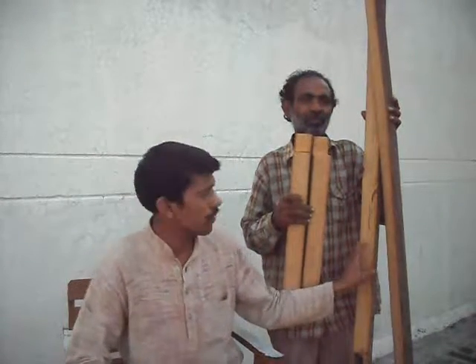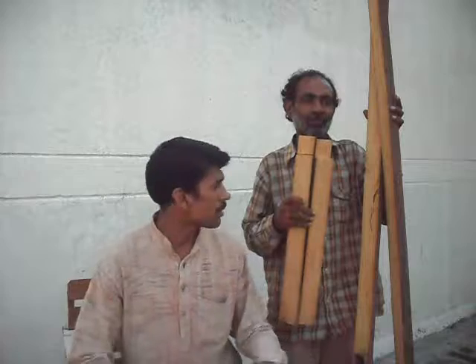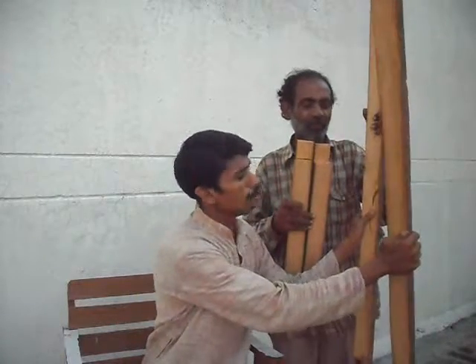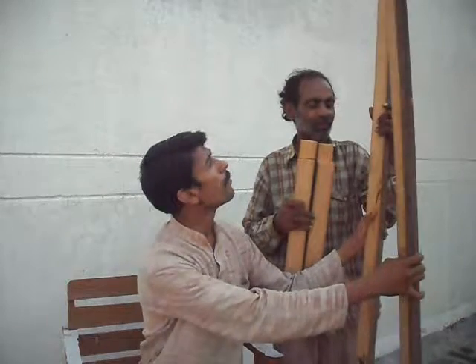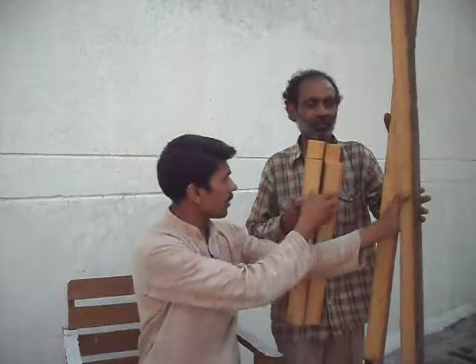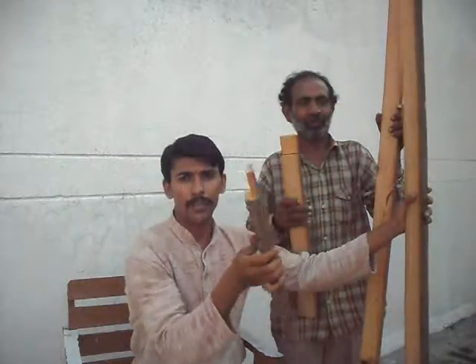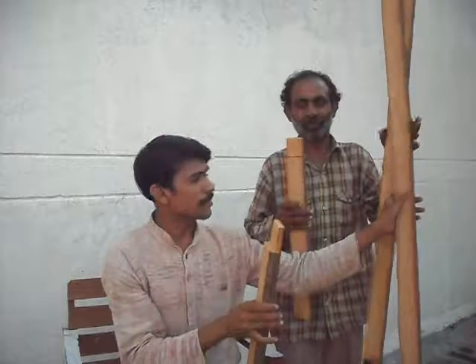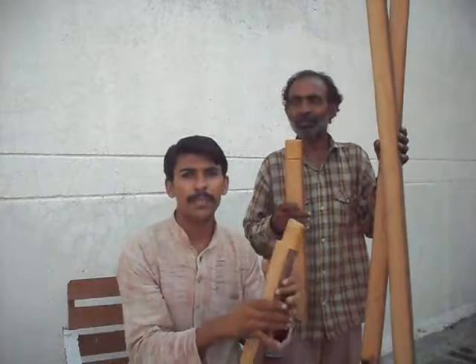We have cut this wood for making the frame of my shed's door. These are the two main pieces of wood — the size is six foot and half inch, and this one is two foot and half inch. One of the important techniques for making the frame is the cutting of an L-shape.